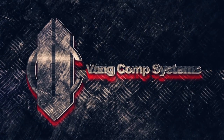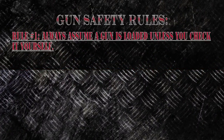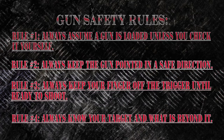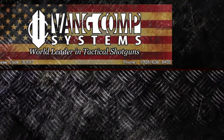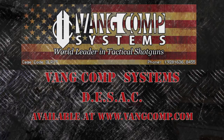This video is brought to you by S.T.A.L.D. Hi, I'm Cody with Vang Comp Systems. Today we're going to talk about the Vang Comp Systems Detachable Side Ammunition Carrier, or DSAC.